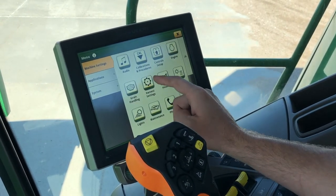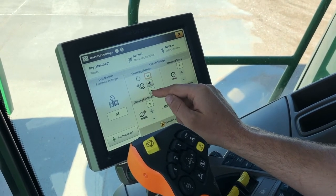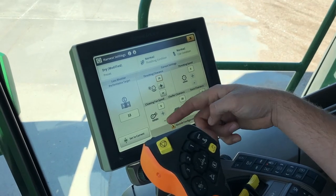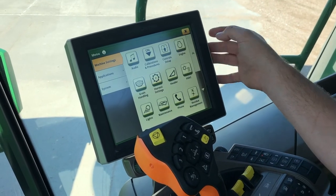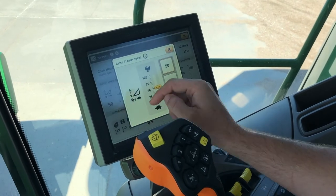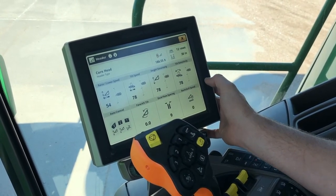Under harvest settings, if you need to adjust any of these settings, you can come in and use the plus or minus button to change our threshing clearance, for example. Once the machine is running, we can change our threshing speed, cleaning fan speed, and adjust our sieve and chaffer. Under header, this is going to have some of our sensitivities and speeds — so if you want to increase your header raise and lower speed, you can touch on this tile and bump it up. Same goes for the tilt speed, height sensitivity, tilt sensitivity, and other settings.